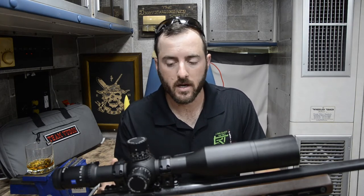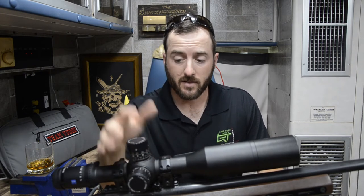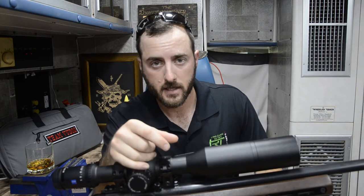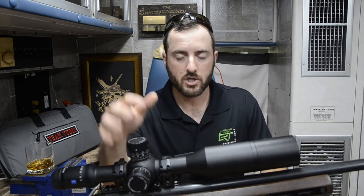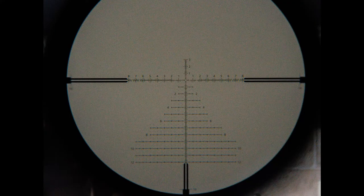Speaking of math, one of the things that makes this different than most scopes on the market is it's actually got a 12 mil revolution for the mil variant of this optic. So I've got 12 whole mils before it resets back to zero. Part of this is because they have so much travel built into this optic — if you get the mil version, you've got 40.7 mils of elevation just within the optic itself. Then you've got their own Christmas tree reticle to add on top of that, which is a lot of holdover, especially if you use some type of canted base or canted scope mount.